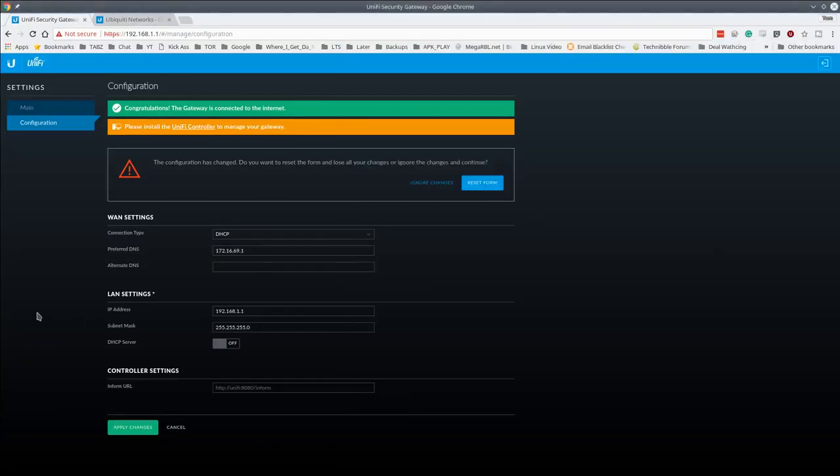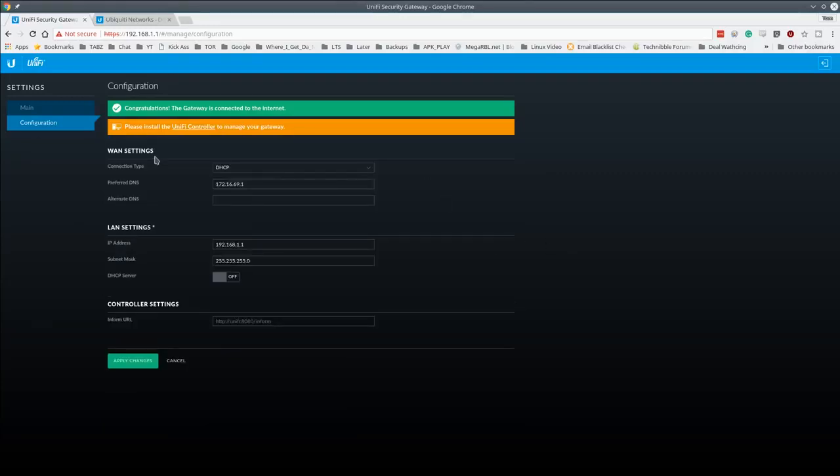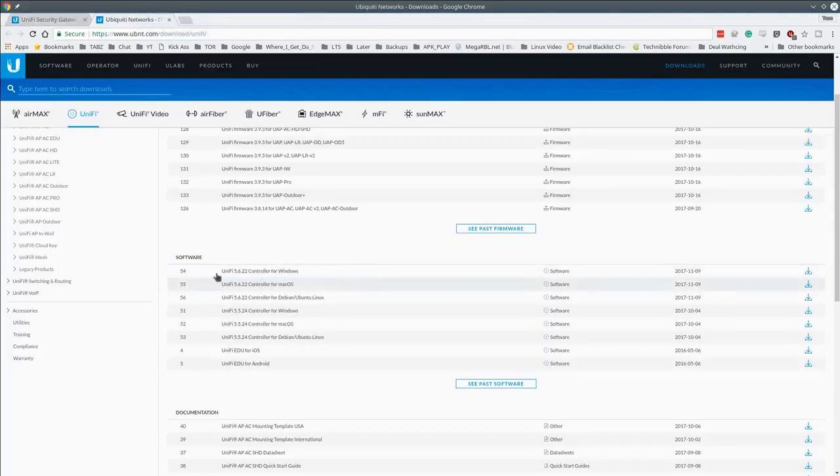Everything is plugged in and hooked up. To do this as a full top-to-bottom review, the first thing we do is install the UniFi software. The default IP of the USG is 192.168.1.1 — you can reach it but can't do much without the UniFi controller software to manage the gateway. We're loading version 5.6.22. My preferred way is to run it in a small virtual machine on the same network, as it needs to be on the inside network for setup.